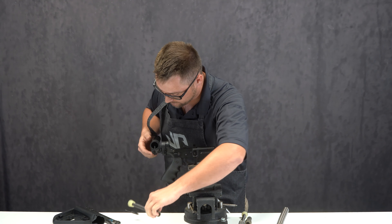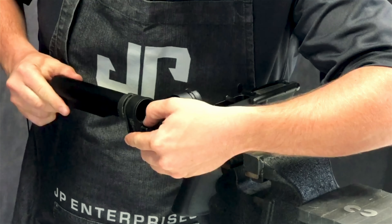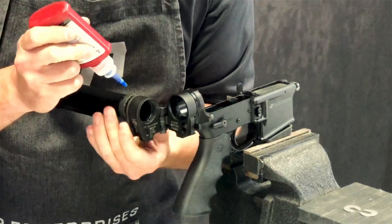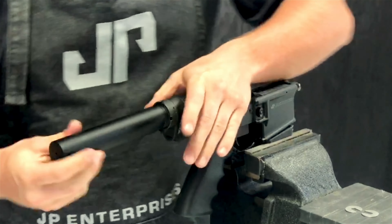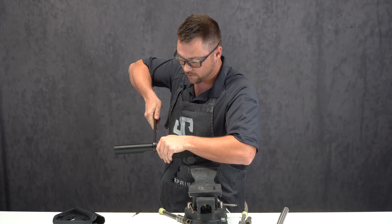Then, just as before, put your buffer tube on and screw it in, holding it down so that the lip of the buffer tube actually slides over that little notch. From here, apply your 243 Loctite on your buffer tube, tighten your castle nut down. You don't need to put a whole lot of pressure on here.